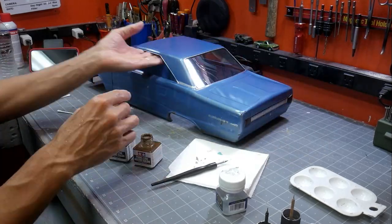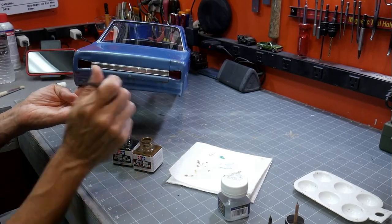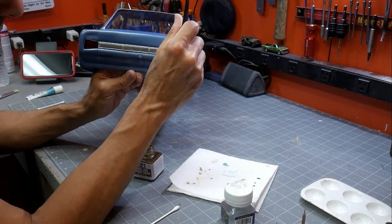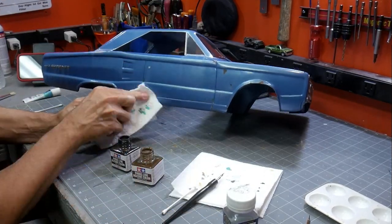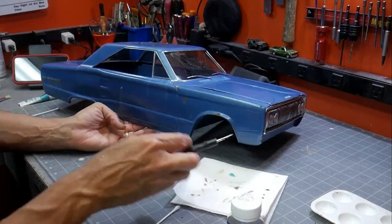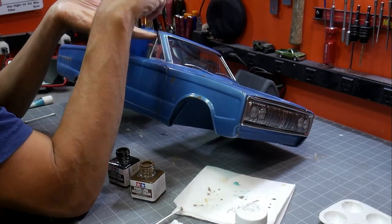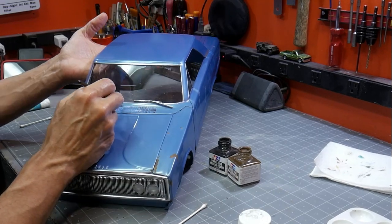Even with a body that's nice and shiny, a good approach is to do accents around the panel lines. Tamiya makes really nice panel line accent colors — I have black and brown, though they also make white and other colors. Using a pen, I dip it in and touch it into the channel where the body line is. It's so thin it wicks around and always gives you that dark shadow effect, really making the body line stand out.